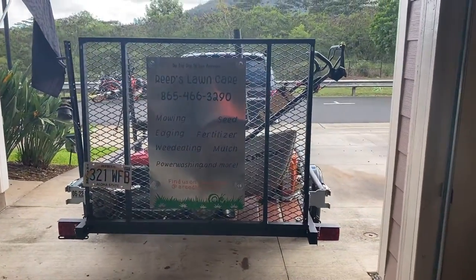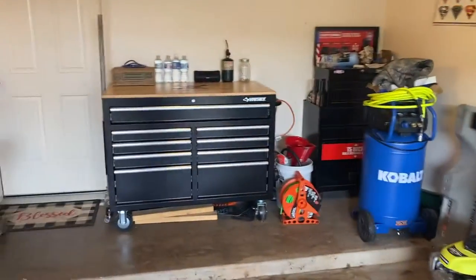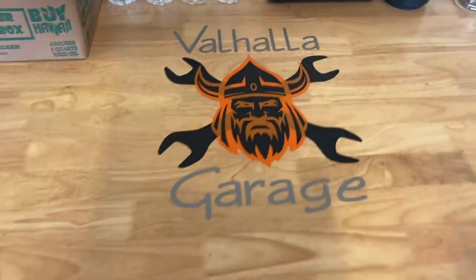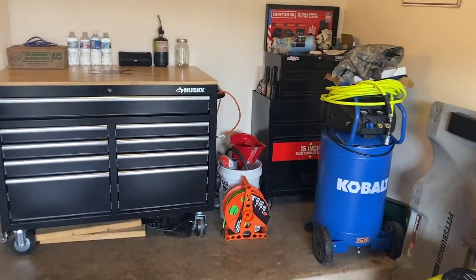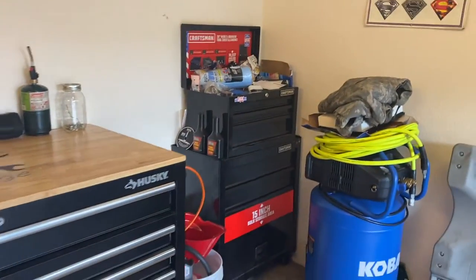That's the lawn care setup. I told you guys we've got something else going on, so I'm gonna turn around and show you what's behind me. We are also doing a garage — we're calling it Valhalla Garage — something I've been interested in for a while, just to do mechanic work.